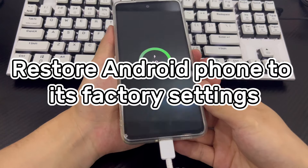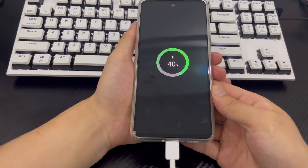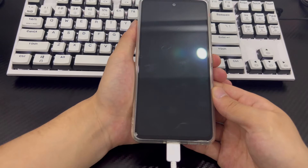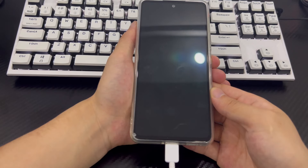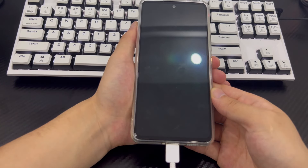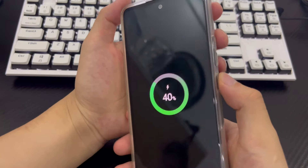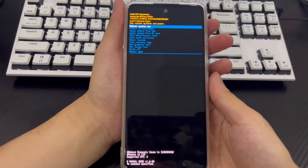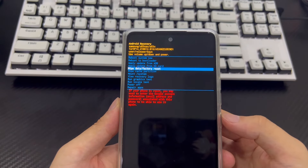Method 5 is to restore factory settings and unlock the phone without a password. If the prerequisites of the above methods cannot be met, you can try restoring factory settings to resolve the Samsung locked phone problem. If you need the data on your phone, back it all up first. Connect your phone to your computer, then make sure your phone is turned off and wait at least 30 seconds. Next, press the Volume Up button and Power button simultaneously until you see the recovery mode screen. From the recovery screen, select Wipe Data / Factory Reset using the volume buttons and press the Power button to confirm.